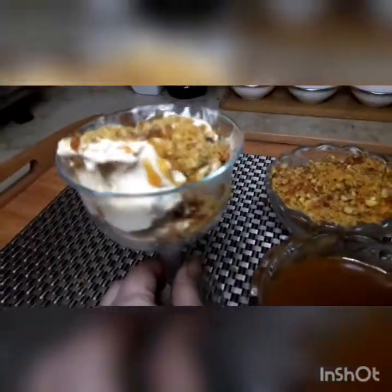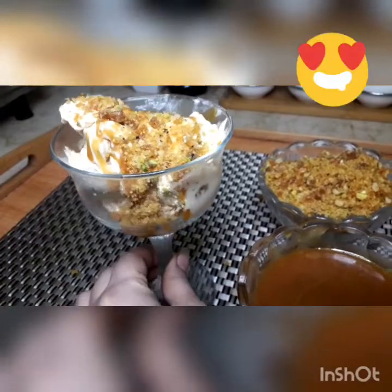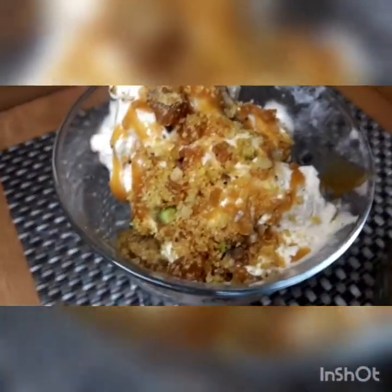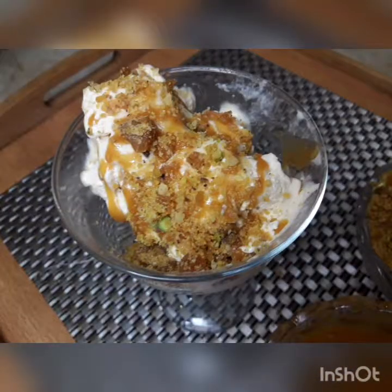Today's recipe is finished. I hope you liked my video. If you liked it, please like this video and don't forget to subscribe to this channel and watch the next video. Allah Hafiz, thank you so much for watching!